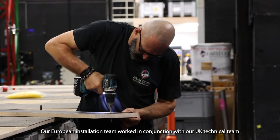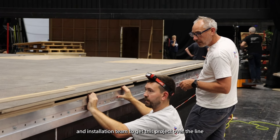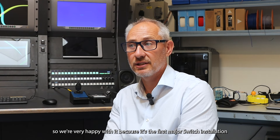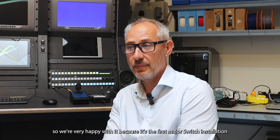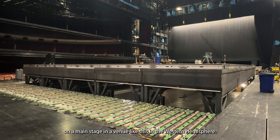Our European installation team worked in conjunction with our UK technical and installation team to get this project over the line. We're very happy with it because it's the first major switch installation on a main stage in a venue like this in the western hemisphere.